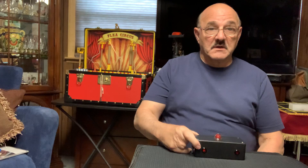Hey, Frank Paris here with my new Frank Paris lie detector. I make these one at a time by hand. Each one is different. This is my latest incarnation.